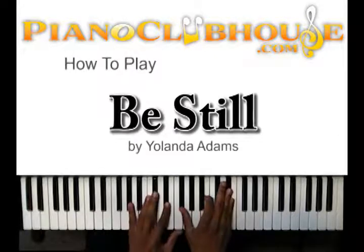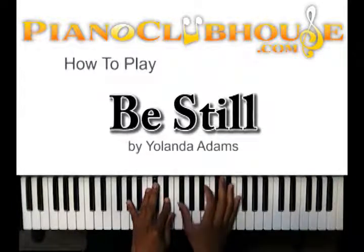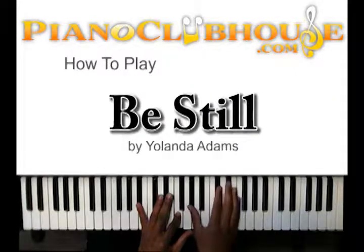You got A-flat and E-flat in your left hand. Right hand, you got G-flat, B, and E-flat. Next chord: B-flat and F. Right hand: A-flat, D-flat, and F.